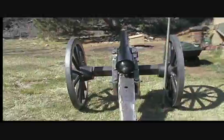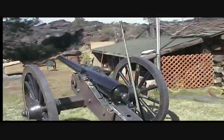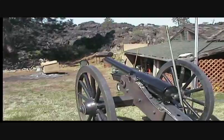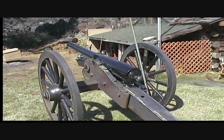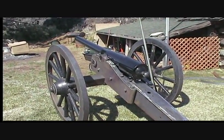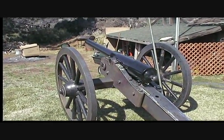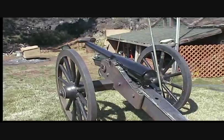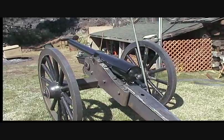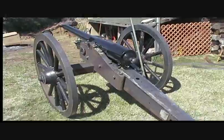It's going to have a Whitworth barrel on it. This barrel I just put on to try it and make sure everything fit — fit like a glove, fit really well. The only thing we really had to modify is the number three field carriage calls for one-inch rondelles, and I've got an inch-and-a-half washers in there — they're just about a quarter inch thick — to make it fit the narrow width of the 10-pound rather than the 20-pound Parrott. And then I had to move the elevation screw.